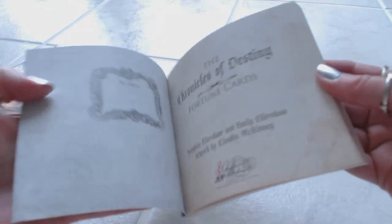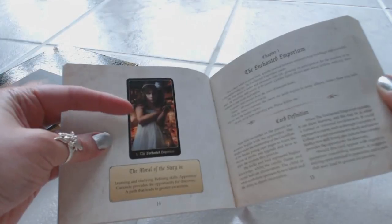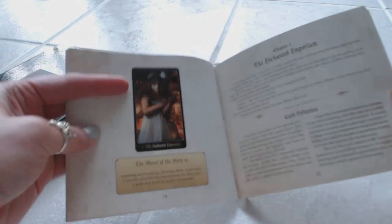Let's take a look at the book first. We have a matte finish on the book, a nice durable cover — looks like a very well-made book. Inside, we have some acknowledgements and your table of contents. There's an introduction to the cards, how to use the card set, and then we go right into the cards. You have a beautiful color picture and it gives you a card definition and description, going through each and every card.